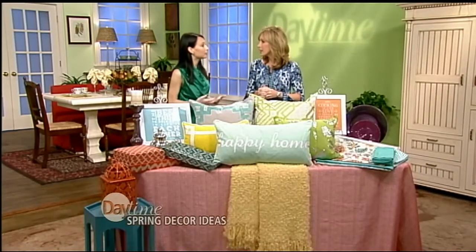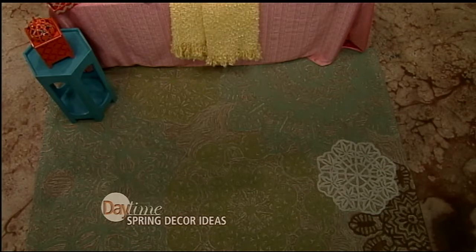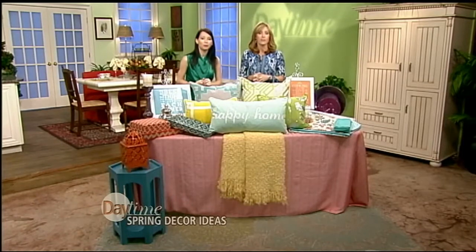One tip I learned from friends in Europe is having seasonal rugs — spring and summer rugs and fall and winter rugs. It's something we don't think about doing often enough, but you can so easily change out your rugs seasonally. It's a low investment — fifty to maybe a hundred and fifty dollars — and you can get a great quality rug that changes the whole look of the room.